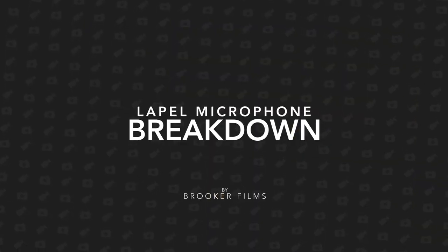In today's video I'm talking about one of the most trusted pieces of sound recording equipment, and that is a lavalier microphone. Hey, what's up, it's Chris from Rooker Films. The lavalier microphone is also known as a lapel mic or a lav microphone, and this is basically a wireless clip-on microphone that is used to capture crystal-clear audio from a subject.